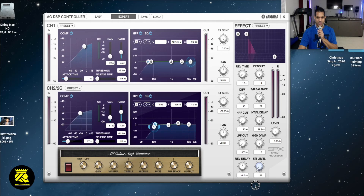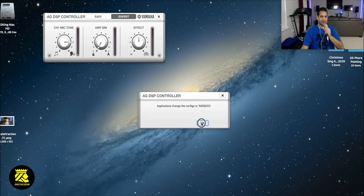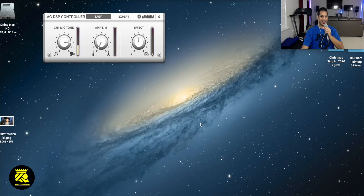This is pretty much an in-depth video. Let me take off the effects. This is basically a little demonstration of the AG DSP controller in expert mode. You also have an easy mode - that's the easy mode, and this is the expert mode.